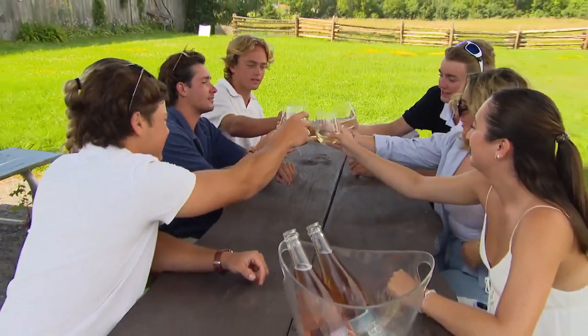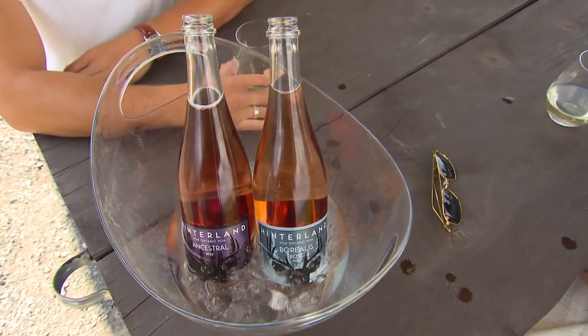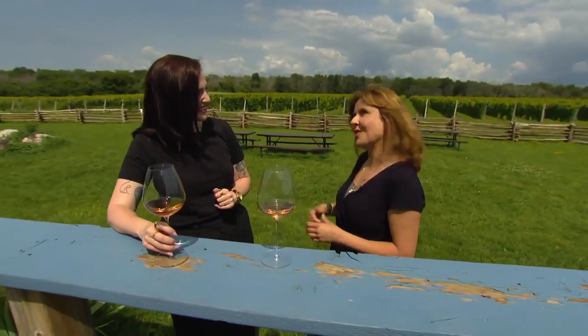Look how absolutely amazing this is. Can you tell me what makes Hinterland so special? When you make sparkling wine, you need the grapes to be a little less sweet at the time of harvest and they have a little bit more acidity. And for some reason, no matter what summer we get in Ontario, these grapes are perfect for sparkling wine.